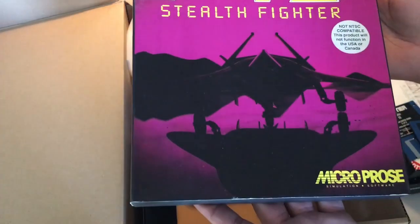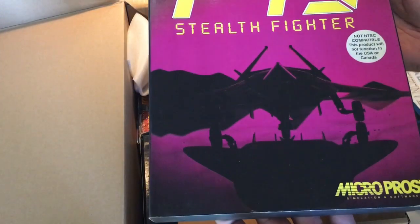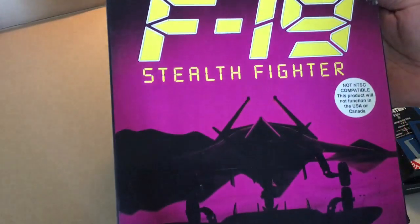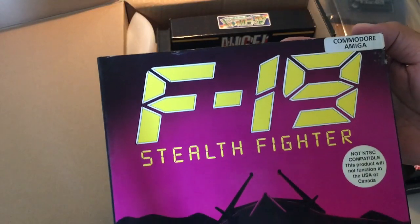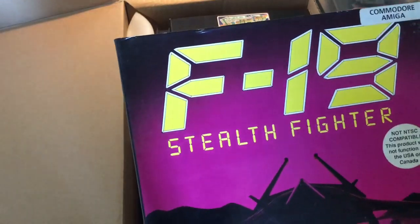Oh no, another flight simulator! And this one is really, really heavy — it must have a big manual inside. F-19 Stealth Fighter. The box looks awesome.